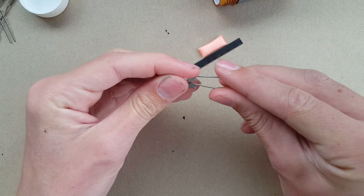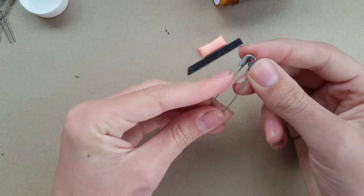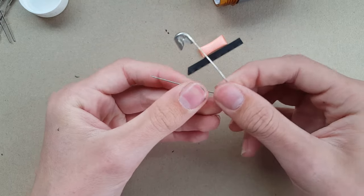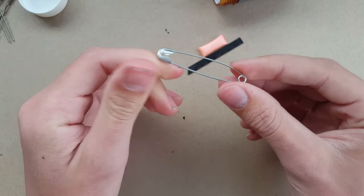I've also got a safety pin — like a paper clip, I include this in nearly all of my kits because it's just so versatile and useful: clothing repairs, fish hook, needle, stabbing something, putting a hole through something. Safety pins cover it all, so I always include those.